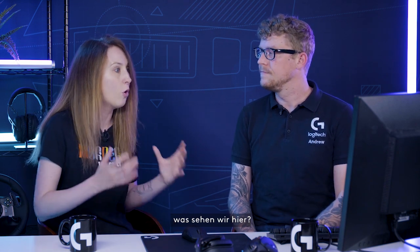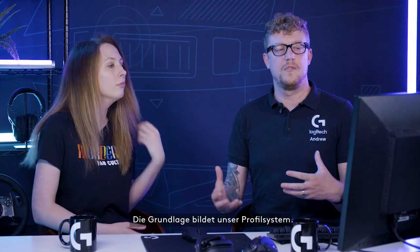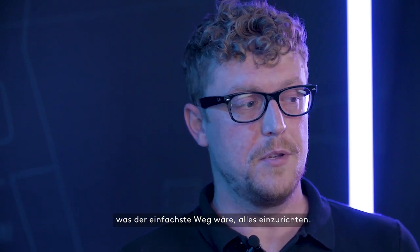Let's take a quick look at the screen. You can customize each and every one of your peripherals separately or together. At the base layer there's the profile system — you can either customize a default profile and lock it, which is the simplest way to set up everything, where it would be the same settings for any game or application you launch.